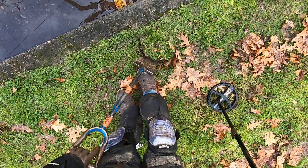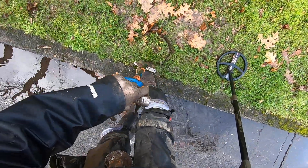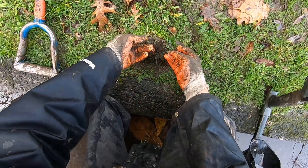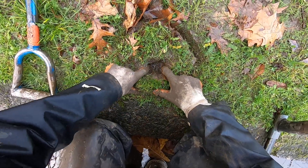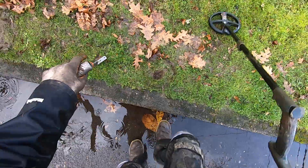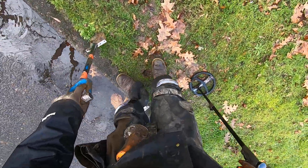I've only found one coin. Oh — is it a sprinkler head? There's no way, man! The roots are really bad here. It is a sprinkler head right there. I'll just open that up so the head will pop up again. Gotta be careful.